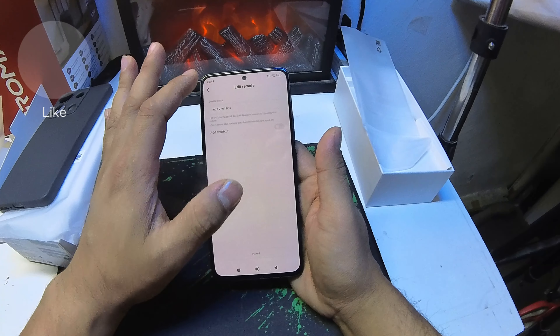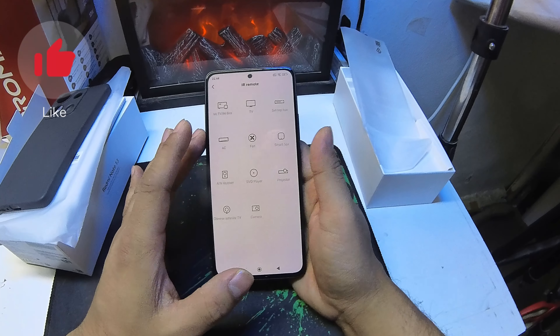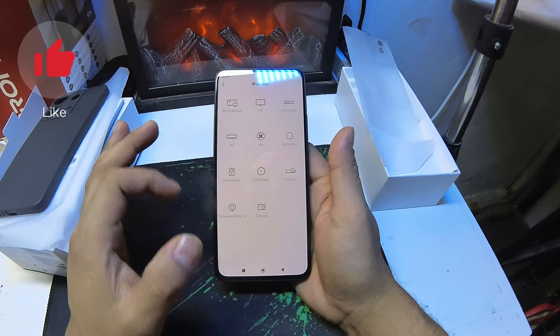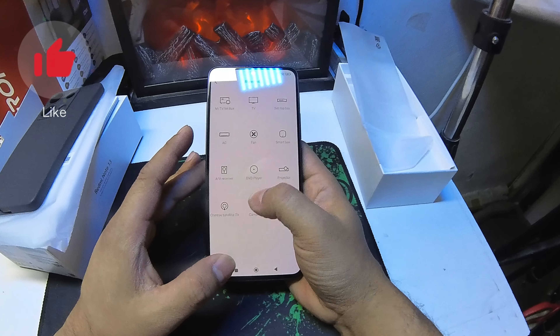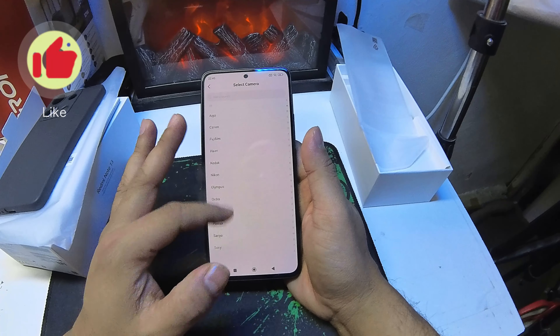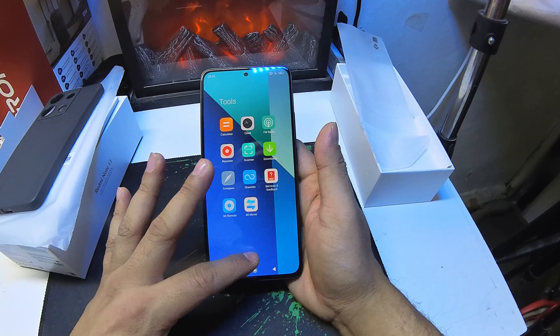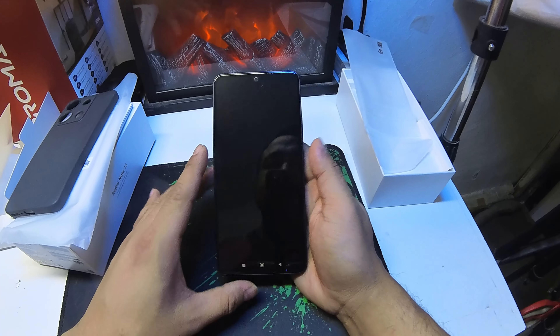Okay, the back cover has a classic matte finish — not glossy, not plastic. I am going to look at the side of the device as well.